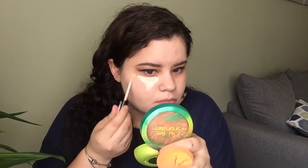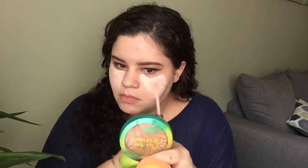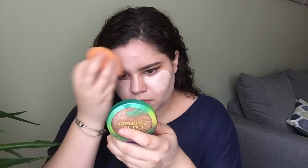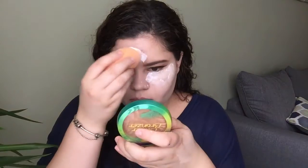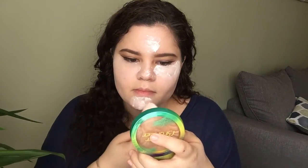Then I'm going to go ahead into concealer. I'm using my NYX HD Concealer in the shade Fair. I use this to conceal and highlight, so I'm going to put it everywhere I want to conceal and highlight. Then I'll blend it all in with my Real Techniques Complexion Sponge. After that, I'm going to bake my face using my RCMA No Color Powder, placing it everywhere I had concealer.